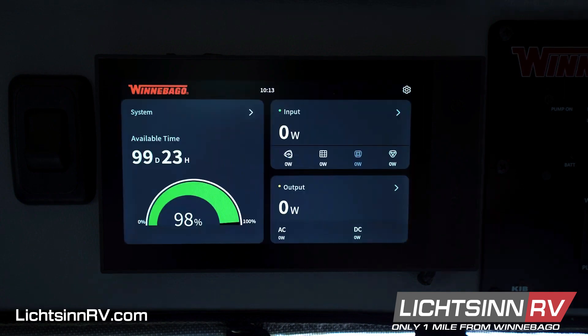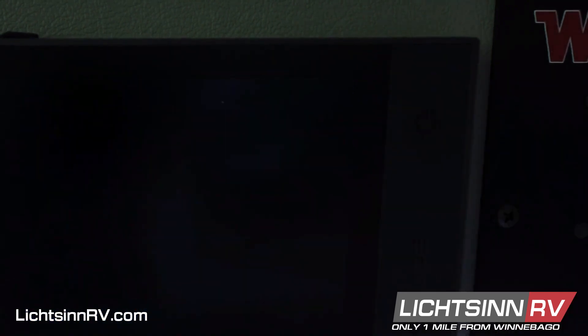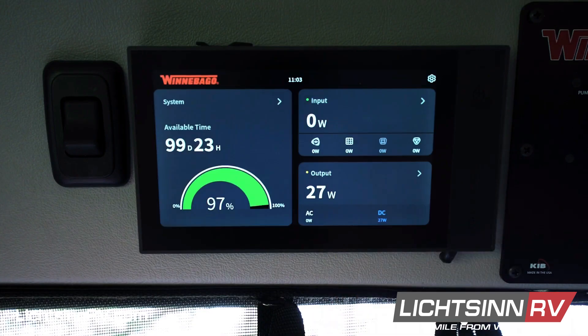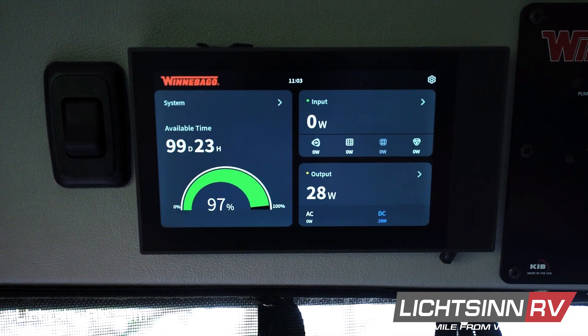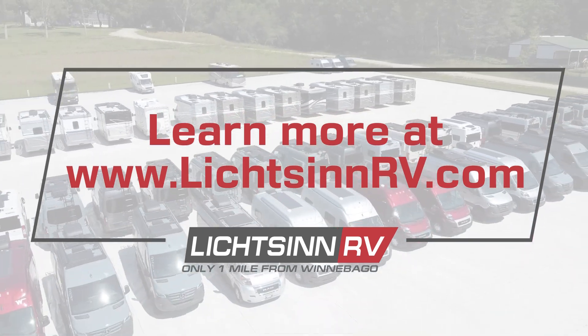To put the screen in sleep mode, press the physical button one short time and the screen will go black. To wake the screen back up, you can either tap it or press the physical switch one short time and your screen will light back up.